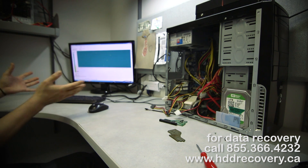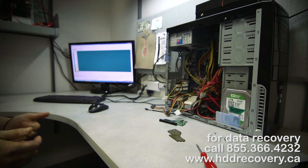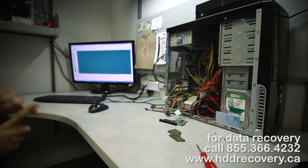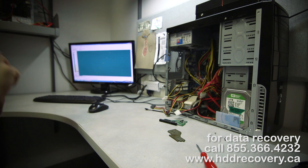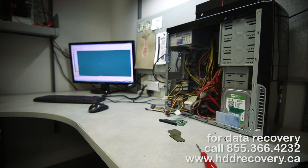This drive is now good to go on the imager and we can begin imaging the information out for the client. If you guys need assistance with your inaccessible hard drive, feel free to contact us — we specialize in this stuff and will be really happy to assist you. Follow us, like this video, and we'll be back with more. See you next time.